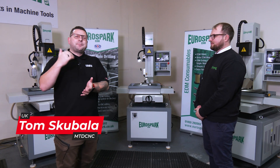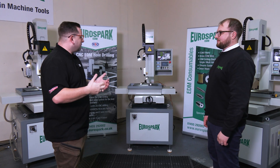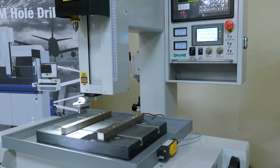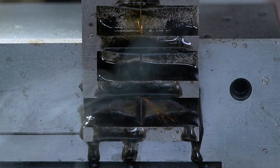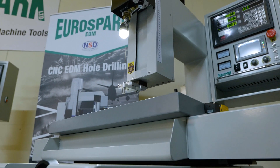We're here at Eurospark to talk about a brand new machine that's not only new to Eurospark's catalogue but to the UK market as well. So Andrew, what is this brand new machine you've brought in? This is the Eurospark X400 EDM small hole drill.